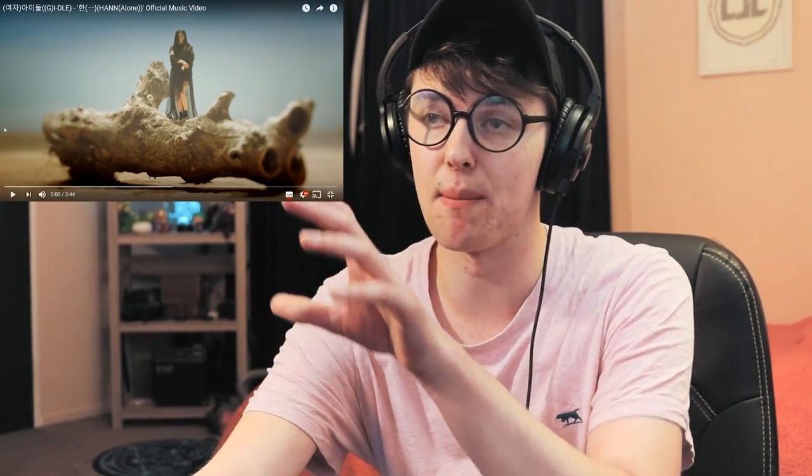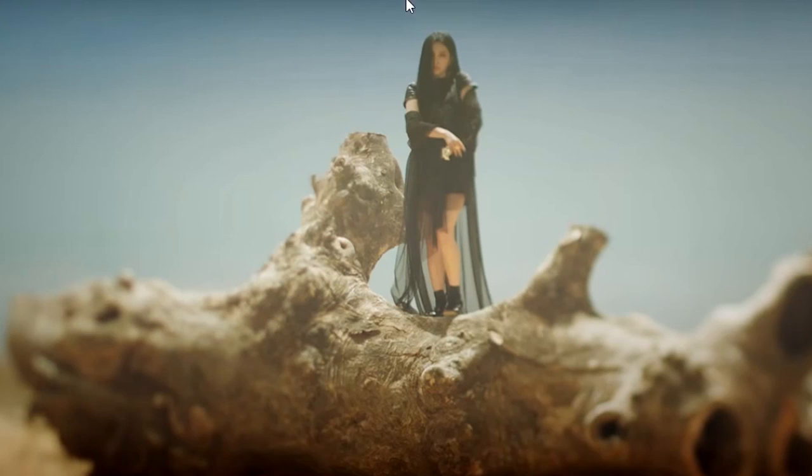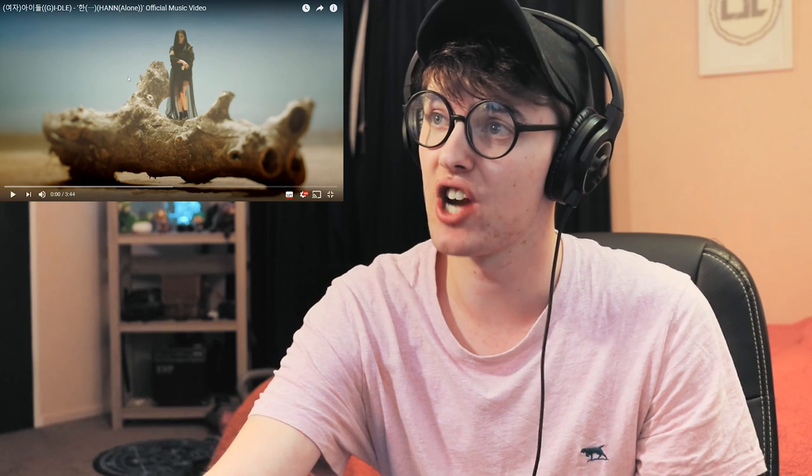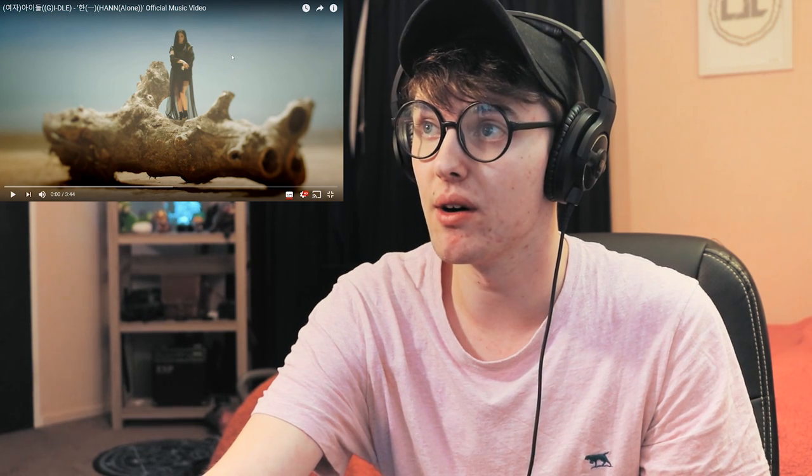Okay, so before even going on, you can tell that there is a blur effect around Soyeon. They probably used a camera blur and then did a mask that goes around like an oval shape around her, because you can't really get that from a lens. You can't get a lens that does that type of focusing. So anyway, let's get into this.